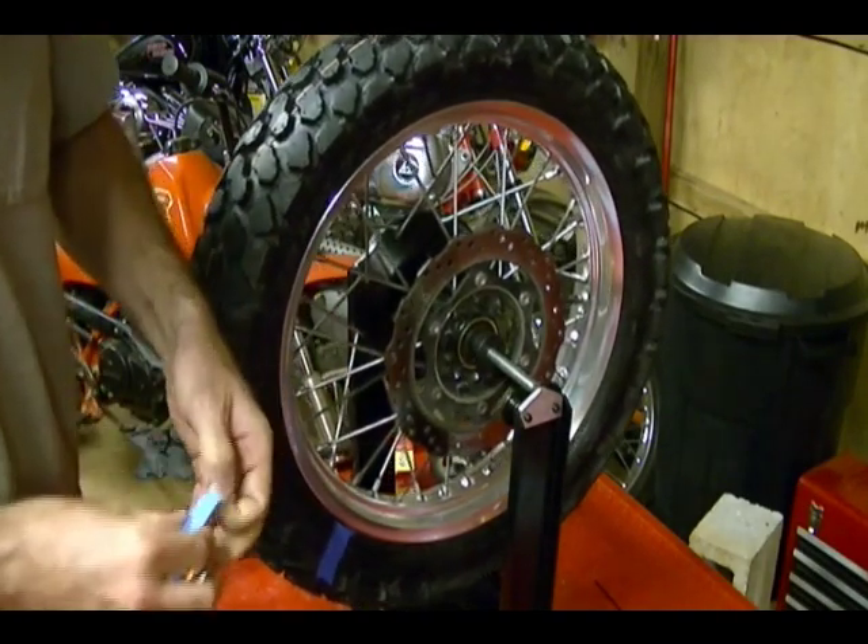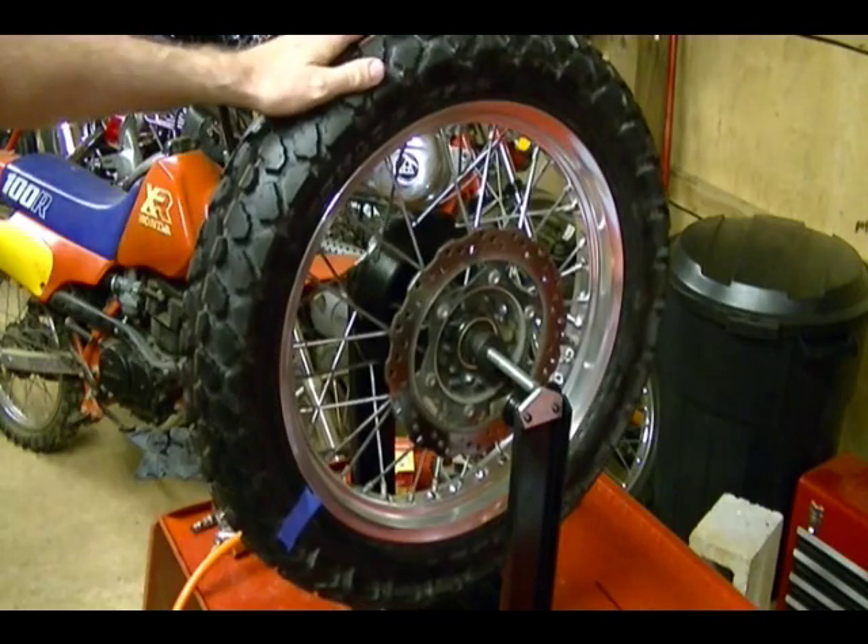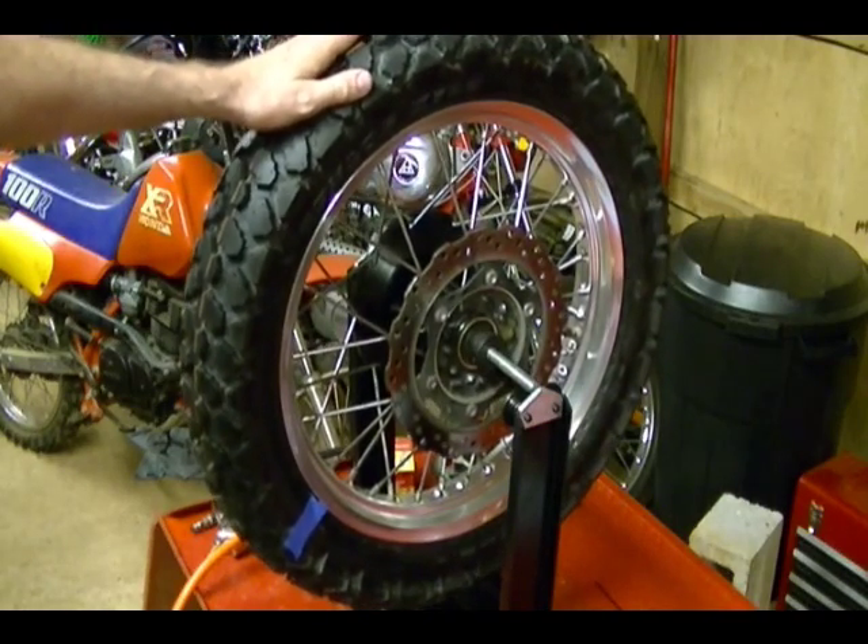Before you apply the weights to the rim, make sure you clean off the rim and get all the grease or oil off so the weights will stick.